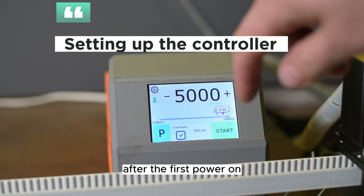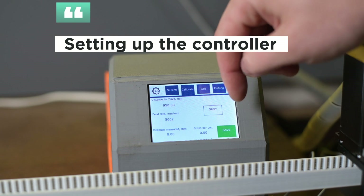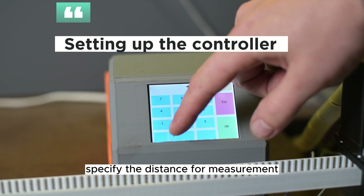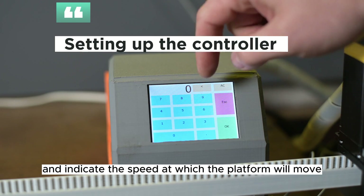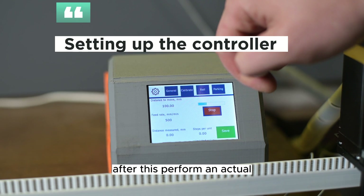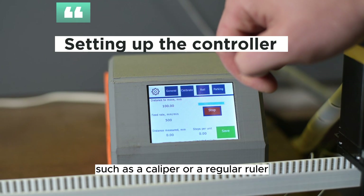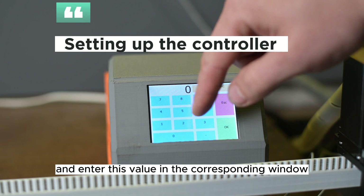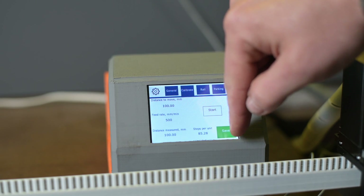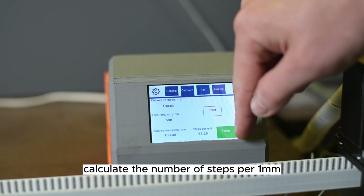After the first power on, you need to go to the settings in the calibration section. Specify the distance for measurement and indicate the speed at which the platform will move. After this, perform an actual distance measurement using measuring tools such as a caliper or a regular ruler, and enter this value in the corresponding window. The system will automatically calculate the number of steps per 1 mm.